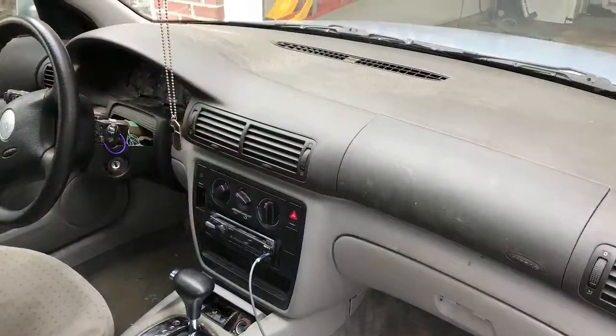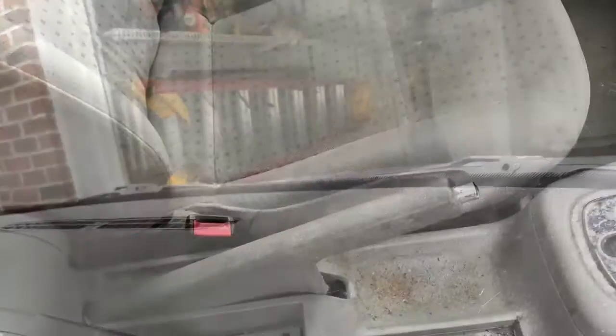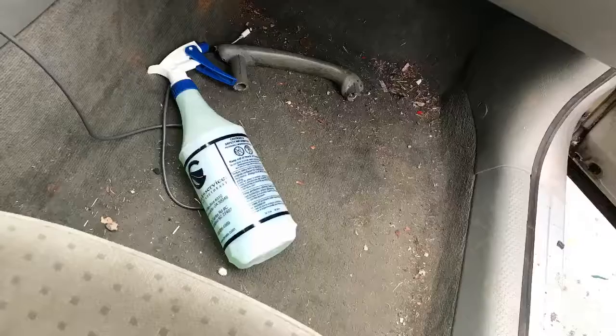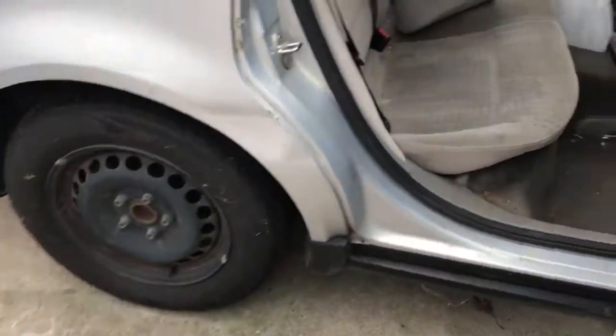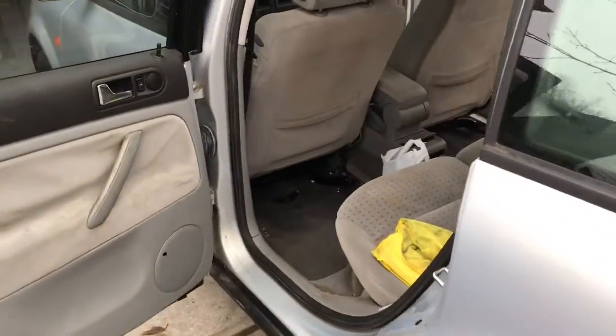As of right now, we're cleaning it out. All the floors are covered in stuff — it's all nasty. All the floorboards, trash everywhere. It's going to be fixed. We're getting all the garbage out of there. Just cleaning everything up, making the car look like brand new inside — it's his dad's car.